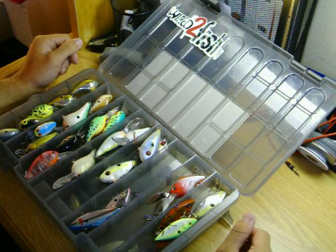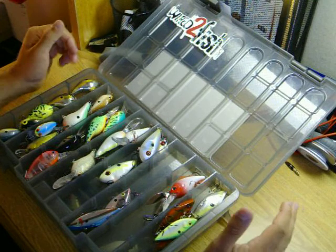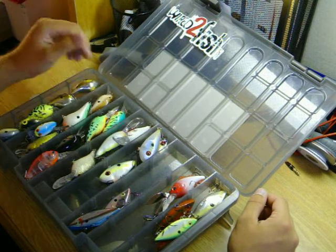Hey guys, welcome to my first segment. I'm going to start off by giving a rundown of what I throw in my tackle box and what I like to use while I'm out bass fishing.